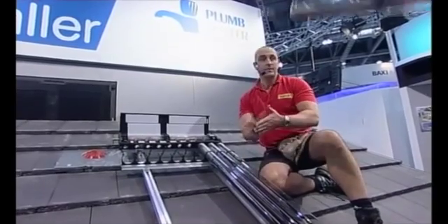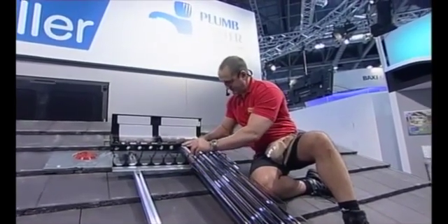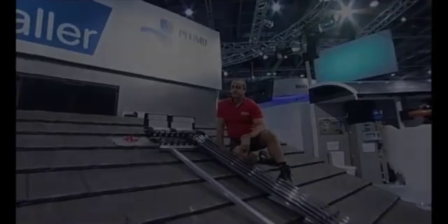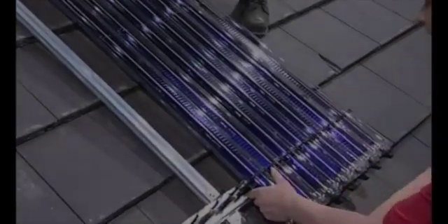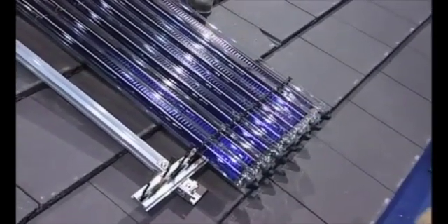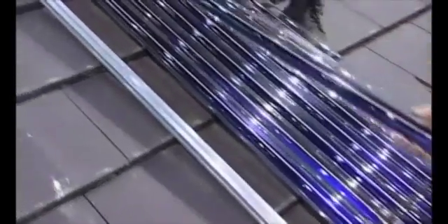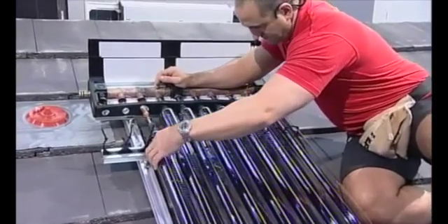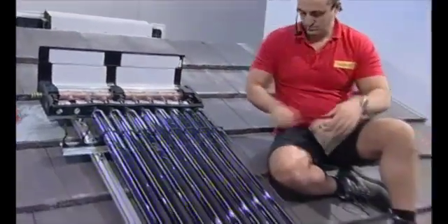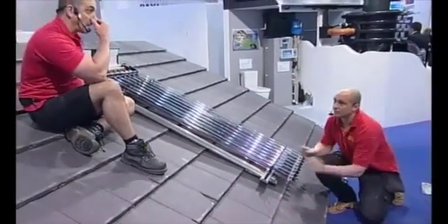One of the traditional problems with commissioning solar thermal systems is that the units start to heat up straight away, which causes problems. What you would really do is fill the system with antifreeze and commission it, then go back on the roof and insert the tubes. Putting these tubes in now is really easy. One good thing about this system is that if we're working on a new build property, we don't have to install the tubes at that point — we can go back and install them later. On new builds or social housing, you can get damage to the collectors, but we can commission the system and then go back a few weeks later to put the tubes in situ, which obviously protects the system while there's nobody looking after the properties.